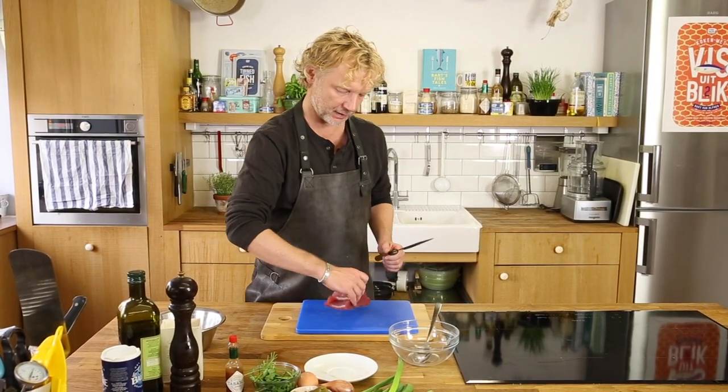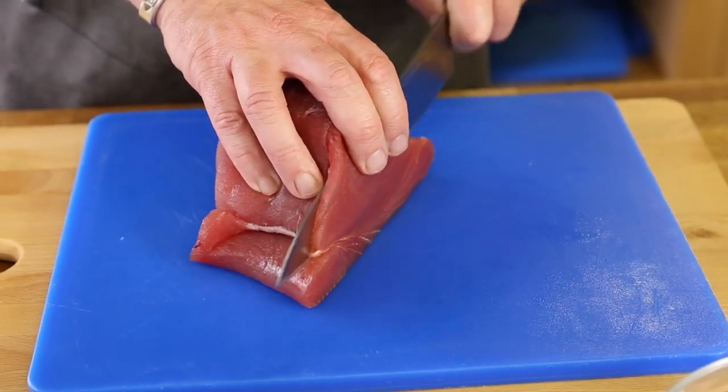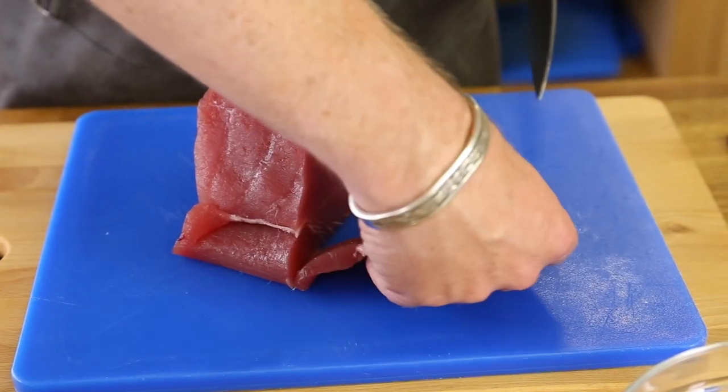Step number one is cut the tuna. And if we cut the tuna, it's so important to have a very sharp knife. You don't want to squeeze the tuna — really important.